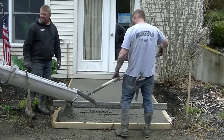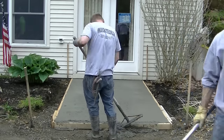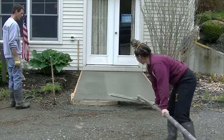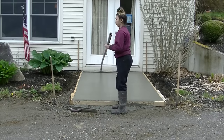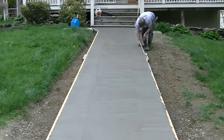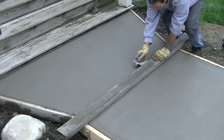We're going to get that straight edged off, get it bull floated, and then I'll show you how we finish it. T is going to put a bull float on that — she's just learning. Bull floating is really not too bad to learn; it's pretty easy as long as they listen and do what you tell them. When she picks the bull float up it leaves some lines, so she's just magging those lines out.